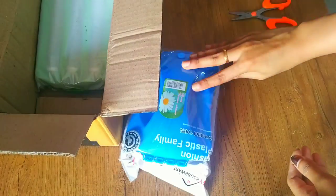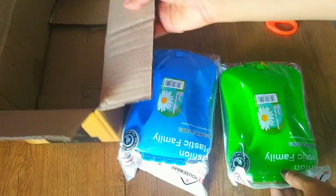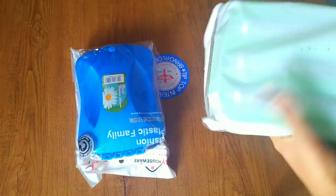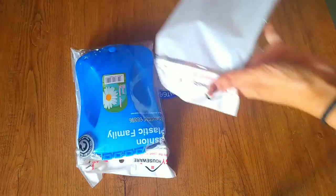Here is my product — this is the very first one and this is the second one. You'll get a pack of two with assorted colors. I got this for 375 bucks for two, and a small disclaimer: the price might be varying.